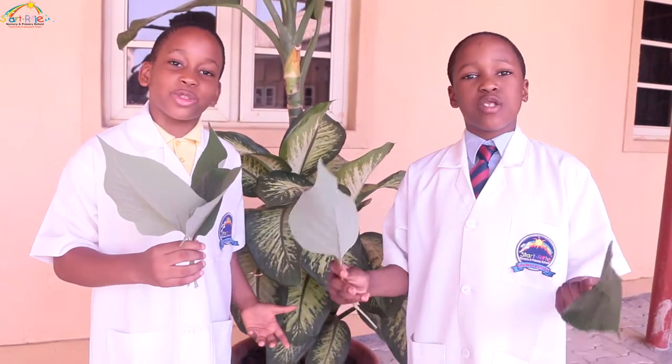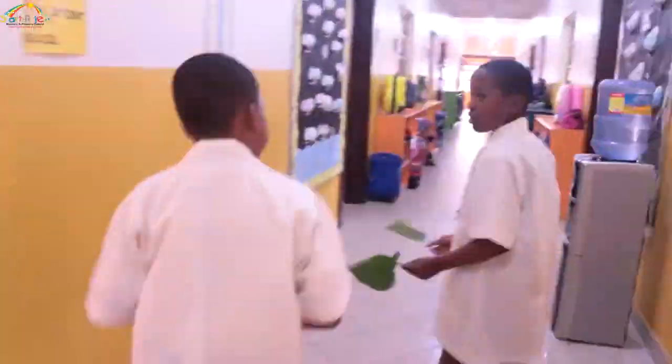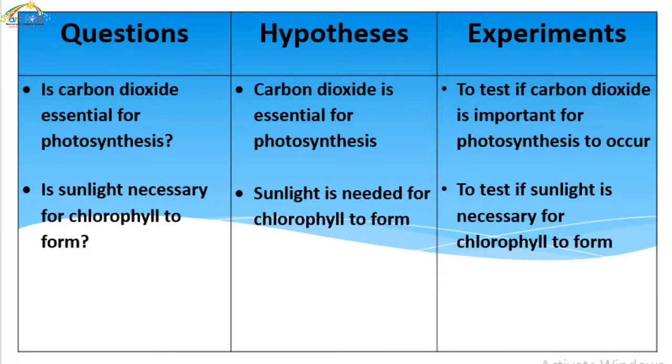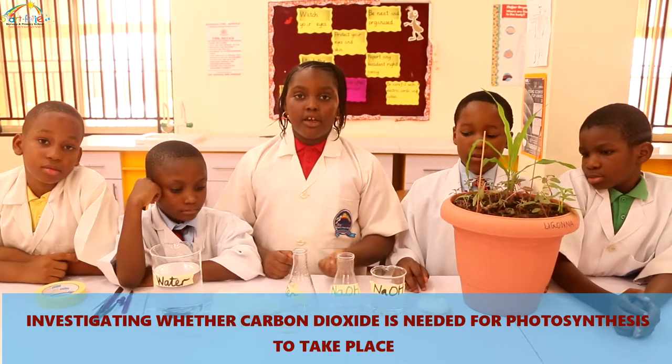Welcome to Start Dry Schools! Today my team will be investigating whether carbon dioxide is needed for photosynthesis.